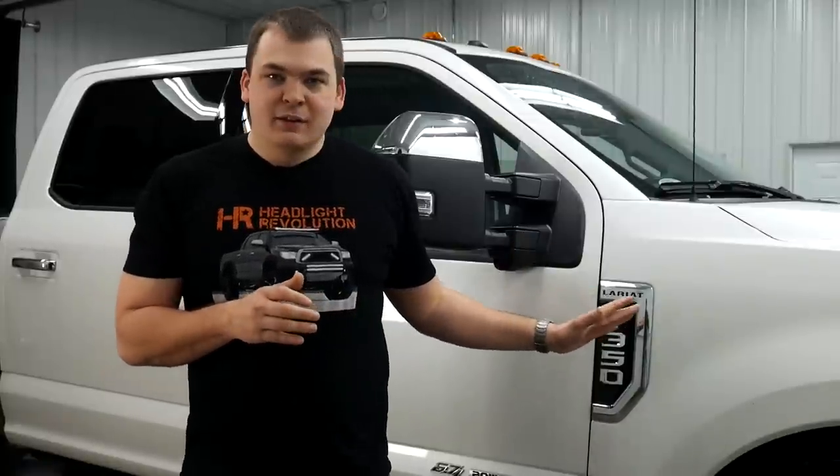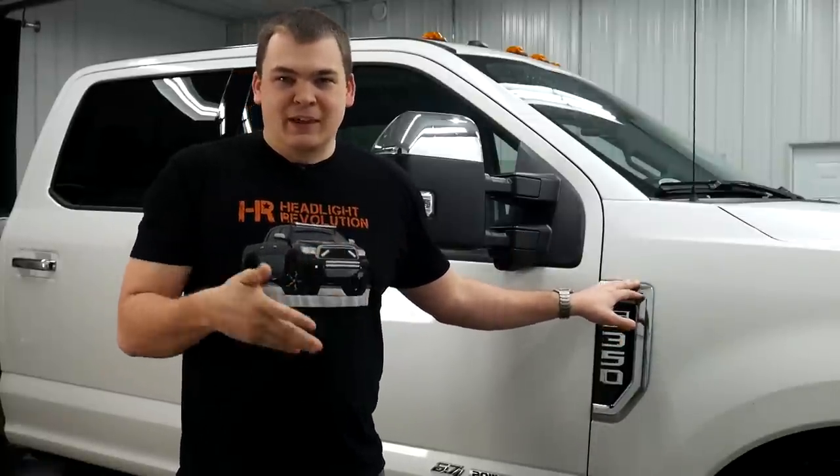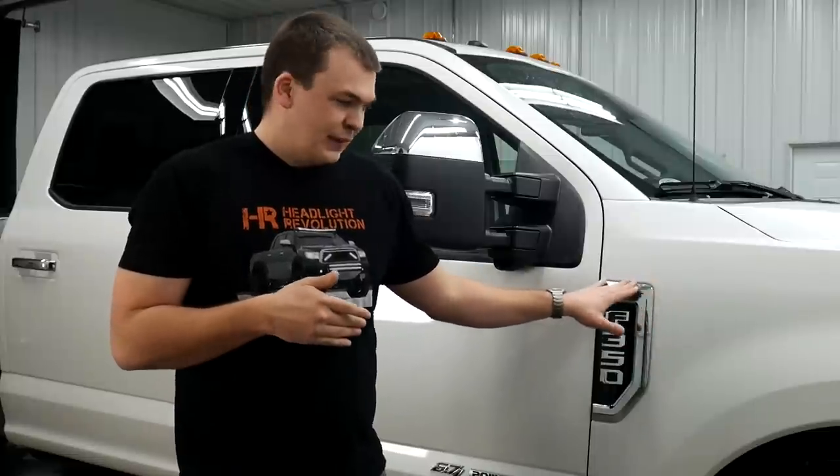With the vehicle nice and warmed up — we're in northern Minnesota and it was like zero degrees outside this morning — these things were awfully brittle. You don't want to be yanking on cold plastic, so make sure you're not.